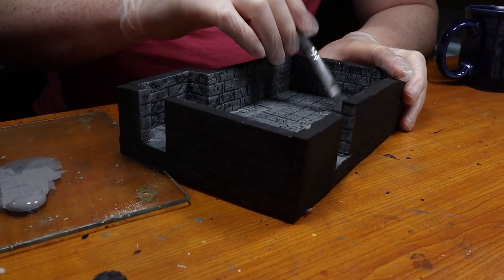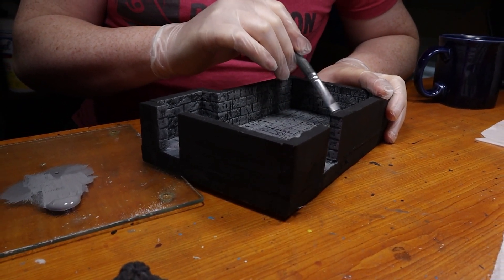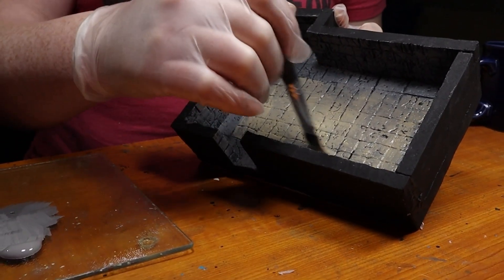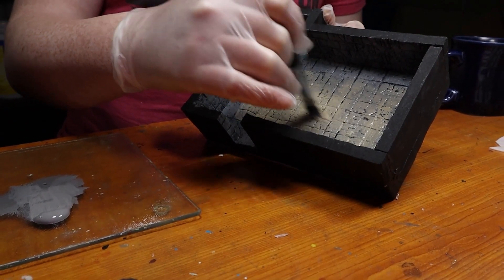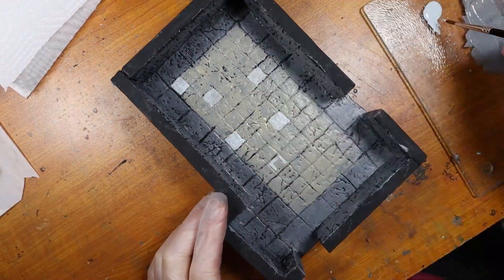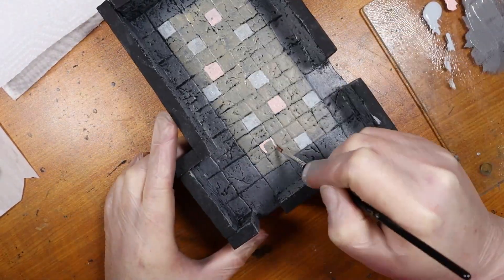I then painted the whole room in my basic dungeon gray. I decided I wanted the small tiles in the center of the room to be a lighter shade, so I painted those a light khaki color. I then painted random squares with light gray, a washed out pink, and yellow, just to get a more interesting look to the room.